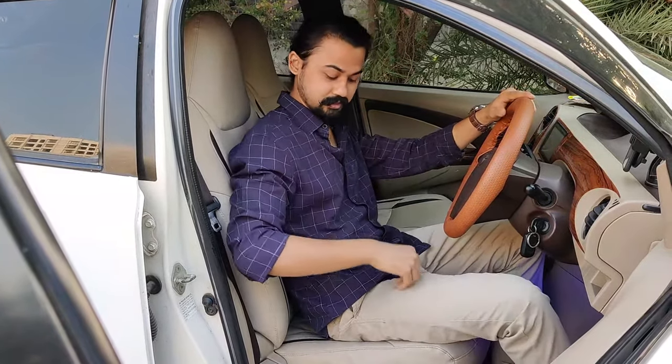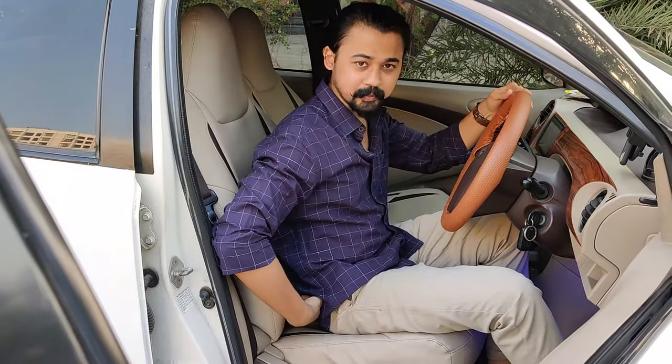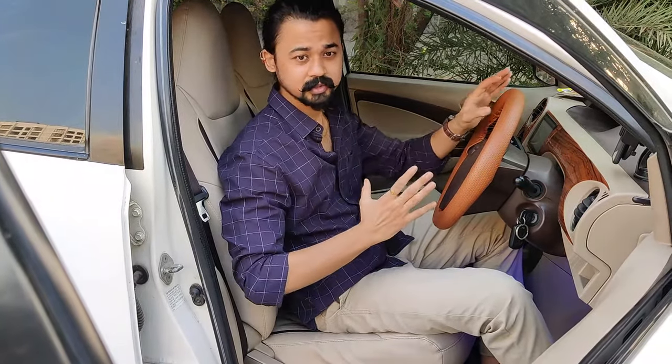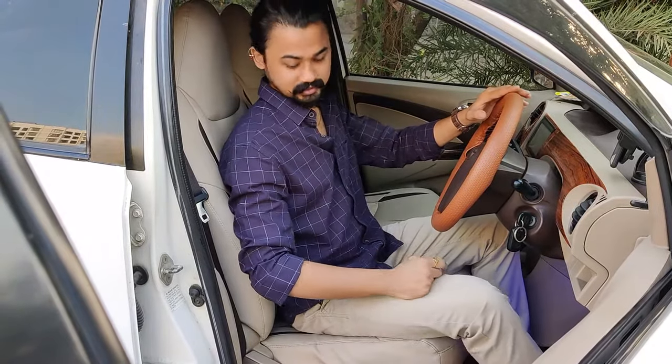So if you are sitting like this, your lower back and the seat support will create gaps. And if you travel on long journeys, you will feel uncomfortable in the lower back and you will start feeling pain. So it will be better that you sit upright, so your lower back will have good support and you can also cover long journeys.